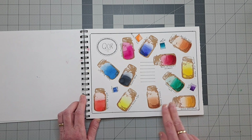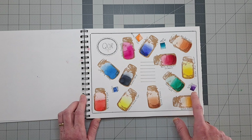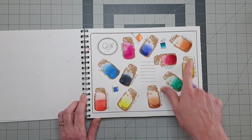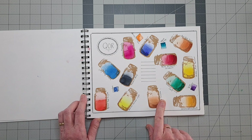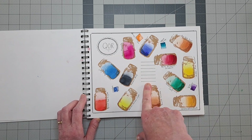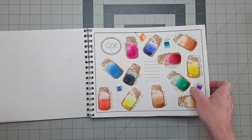Next is Qor, and I have two sets of Qor — one in tubes and one in pans. There are a couple of crossovers between the two, but for the ones I only have in pans, I drew little squares to represent pans. The rest are all in canning jars. I haven't written anything there yet — don't know if I will or not.